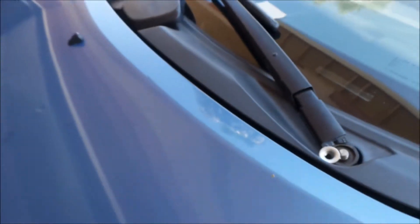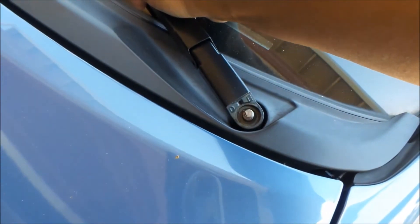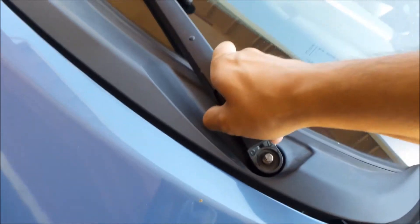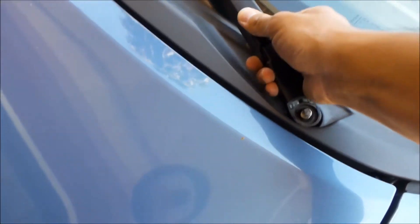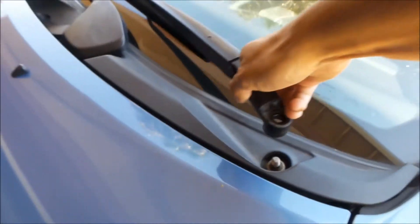So I'm going to take this off. Everything is marked, so hopefully I can get it back the way it was. There it is — that one's off. And to get the other one off, you need to pick those two nuts off over there. That comes right off.